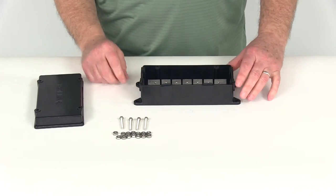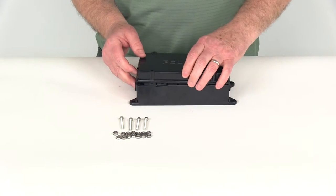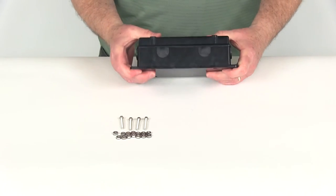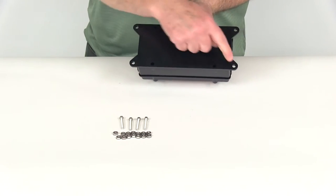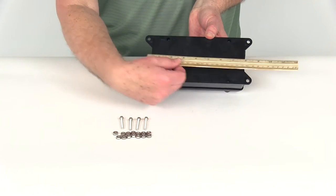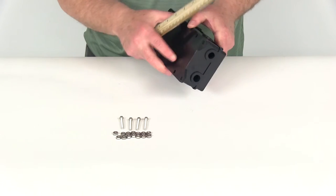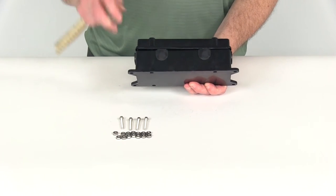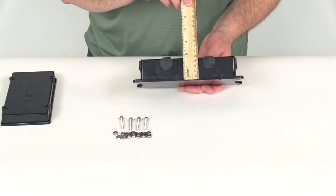I want to give you a few measurements on this. The overall length, not including the mounting tabs, is going to be seven and a half inches long. The width is going to be three and three-quarters inches wide. The height with the lid on is right at two and a half inches, and the height without the lid is right at one and three-quarter inches.